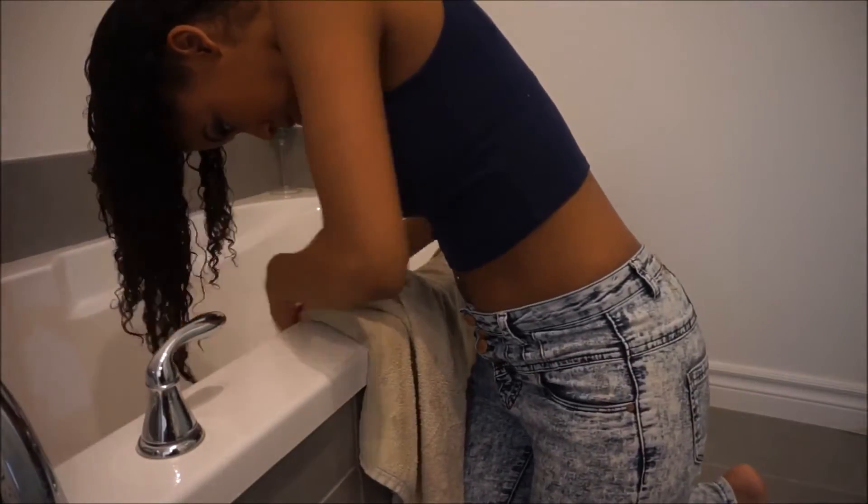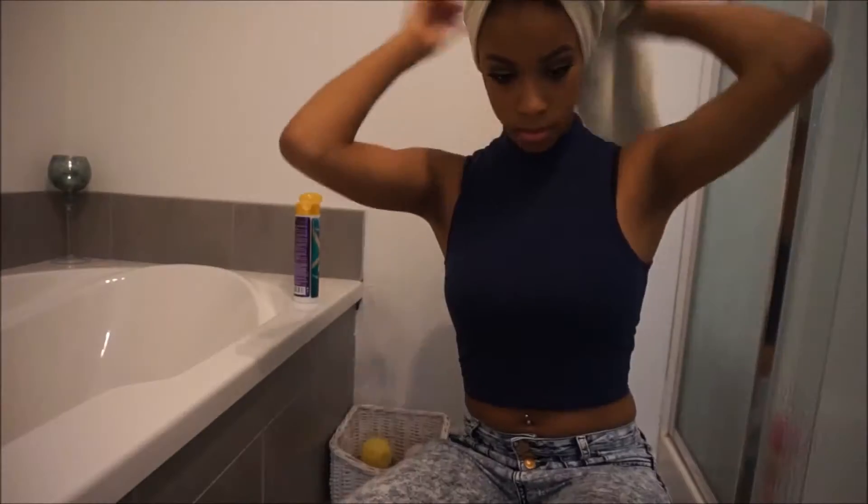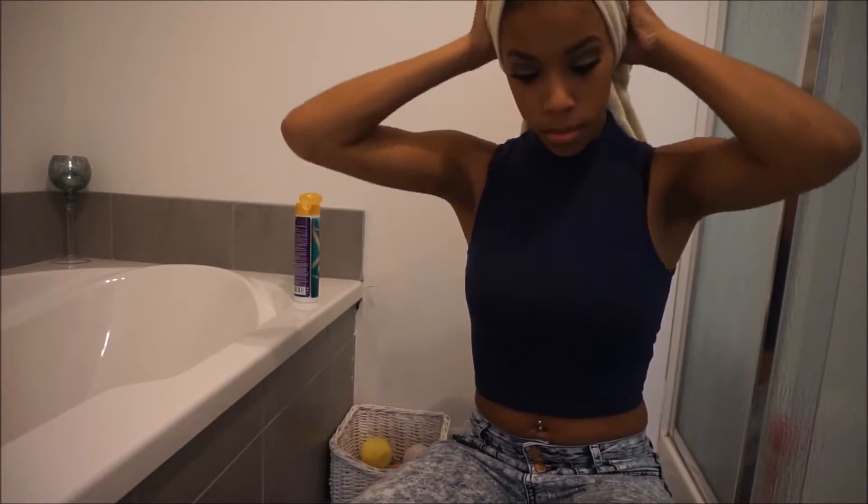Once you're done, wrap your hair in a towel to let most of the water soak into the towel, and then after that you can just give your hair a quick drying.